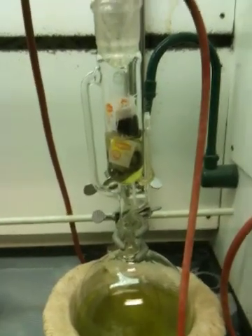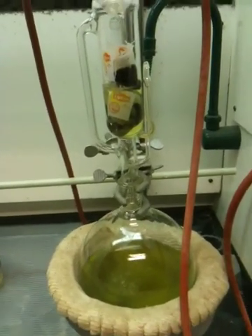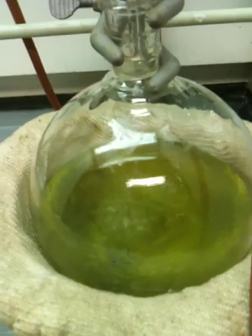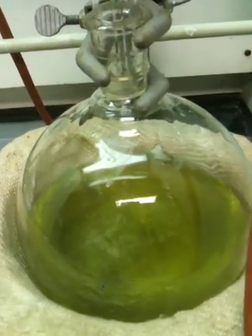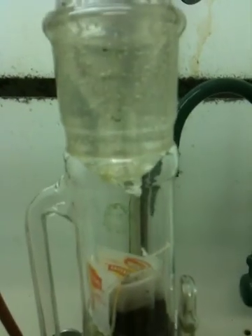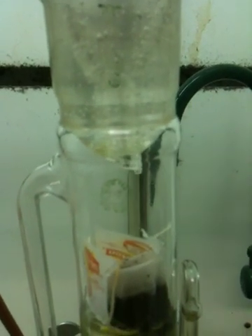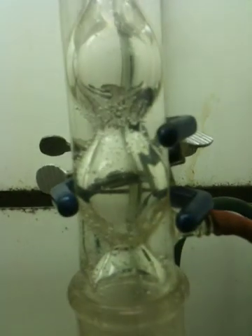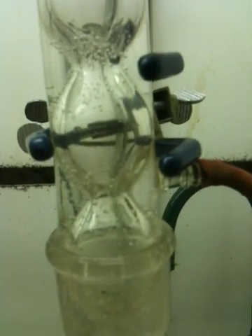Hi class. This is an apparatus called a Soxhlet Extractor. It's described in your laboratory manual in the extraction lab. What you have here is a pot with a boiling green liquid. Most of that liquid is dichloromethane. You have a chamber in which I have several tea bags into which fresh dichloromethane is condensing and dripping on the tea bags and filling that chamber. And above that I have a high-capacity condenser that's condensing that dichloromethane.